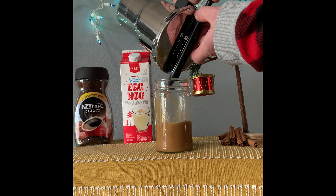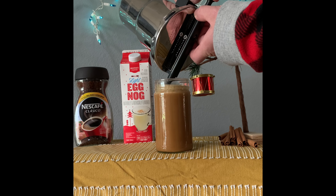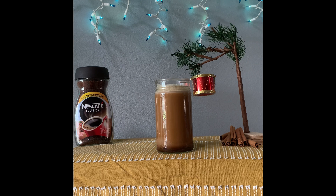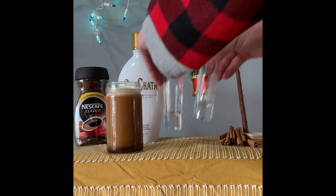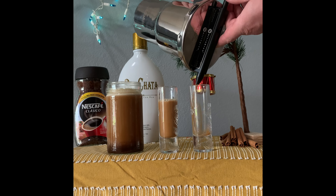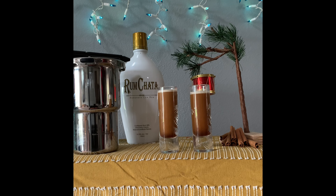Be sure to try coffee or cold brew with eggnog creamer this year. Add the eggnog after the nitro brew process is done to the coffee. And for the adults, sub rum chata for the eggnog. Rum chata is also delicious on its own on nitro brew.